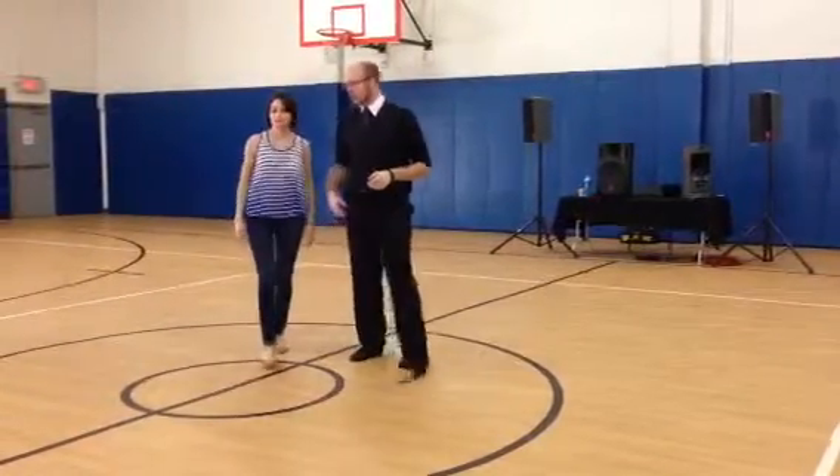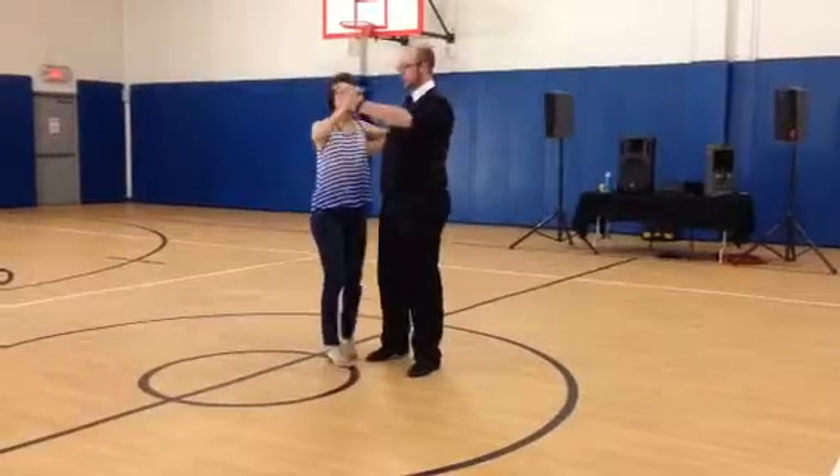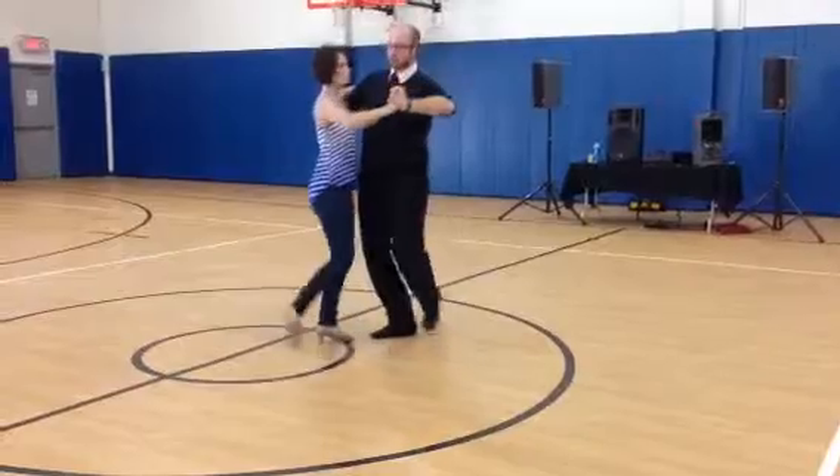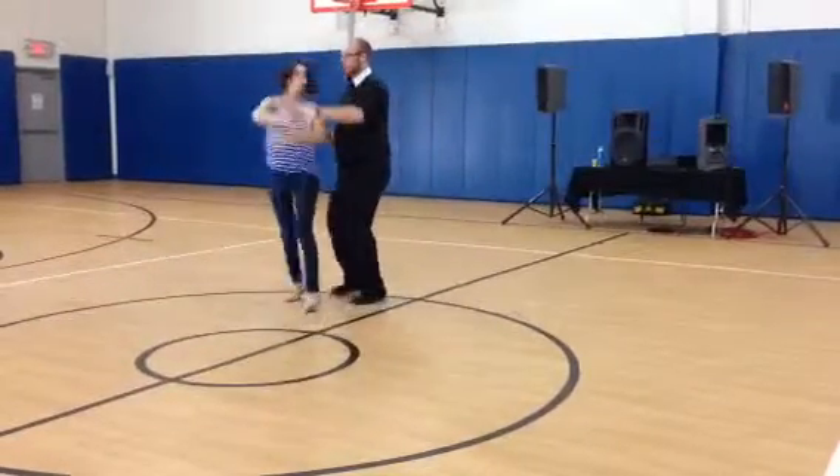Our other slightly less crazy option: quick, quick, slow, slow, slow, slow, quick, quick, slow.